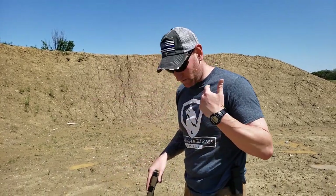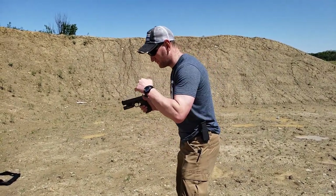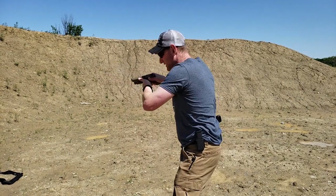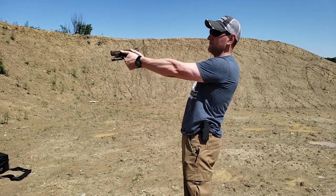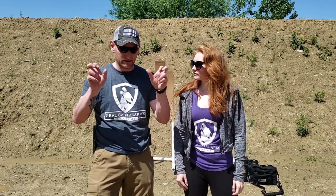A lot of people get wrapped up on stance. There's no single perfect stance — in a defensive scenario you might be running and stop wherever you stop. But if you have time to set up, square off with the target and get into an athletic stance like a tennis player or shortstop — knees bent, weight forward, leaning slightly into the gun. When you drive the gun out and it recoils, you can manage the recoil, move target to target, or move your whole body. Avoid standing erect — that causes a rocking motion that makes everything harder.